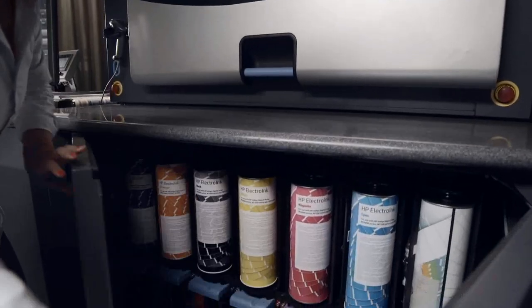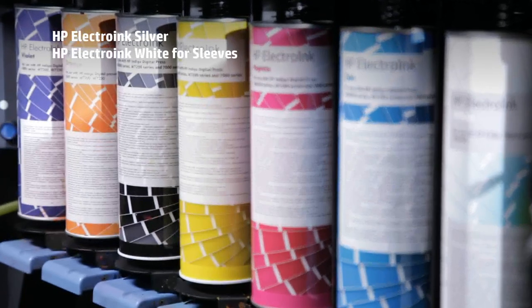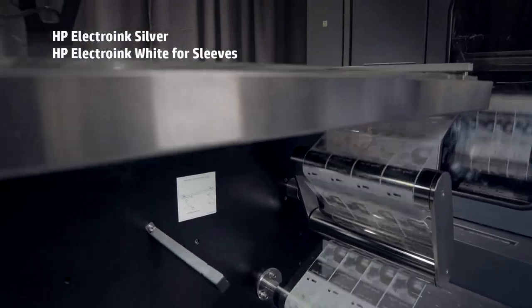Open new business opportunities with a variety of special inks on the press, including silver and a high-slip white ink for sleeves.